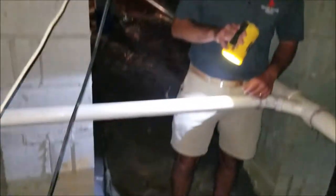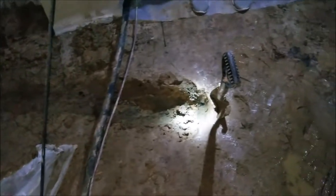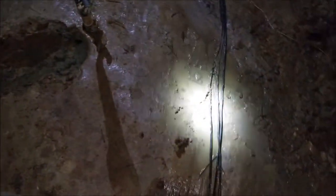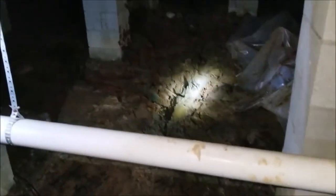Here we are in a crawl space looking at an existing French drain application. This house has had a lot of standing water underneath it. You can see where the trench has been dug out. We've stopped at this point to show you how wet the dirt is. We've pulled back the old vapor barrier that's under here, and you can see some of the standing water that's been building up. Most of the standing water ends up collecting around the edges of the foundation wall.